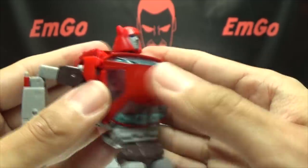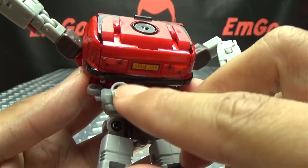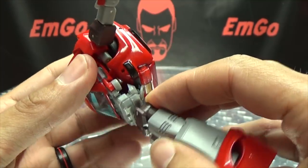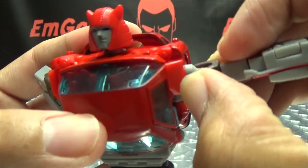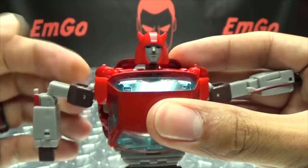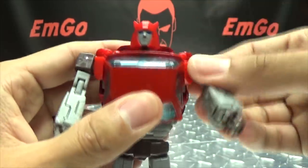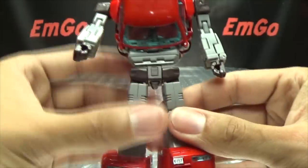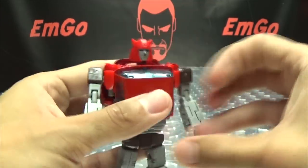Get everything sitting properly. Leave the steering wheel down or it'll get popped off by the backpack. Bring the shoulder sections into the body, swing the arms down — and we're done. There you go!